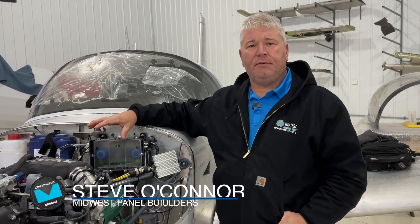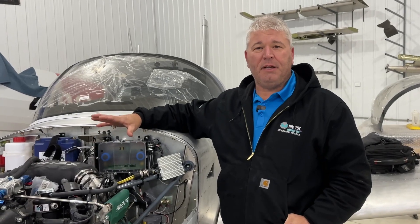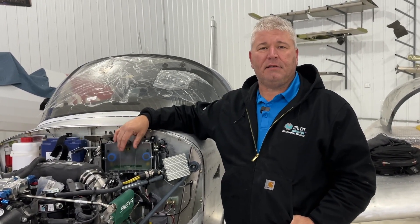Hi everybody, Steve with Midwest Panel Builders. We've got a little tip for you today to help save you a little bit of money when you're wiring up your starter contactor.